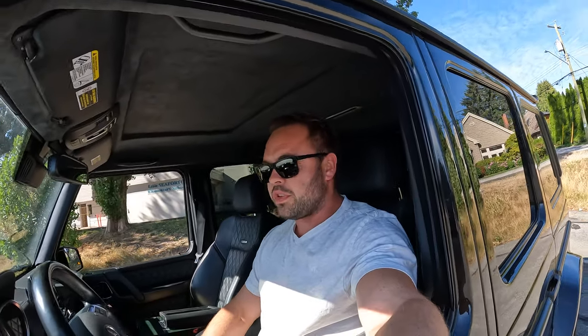Hey guys, my name is Mike and welcome to my channel. I bought the cheapest G63 in Canada, and maybe in North America, and I'll take you along with me on my journey of fixing this thing up and making it a nice daily driver. This thing being the cheapest, it obviously is so for a reason.